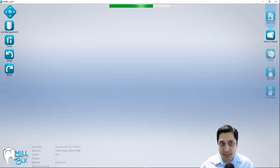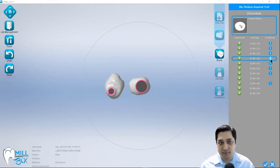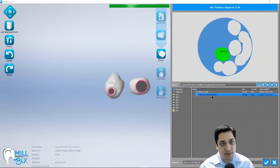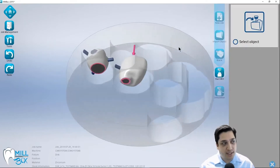The one exception to this is if you're having trouble processing a case as a hybrid abutment and it's a conical shaped interface, then you could also try importing it as an abutment or an abutment bridge. In this particular case I have a minimum thickness required of 16 millimeters, so I'm going to select from one of my 16 millimeter discs and it's going to simply import and nest these parts.